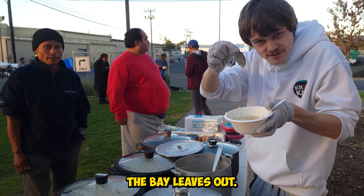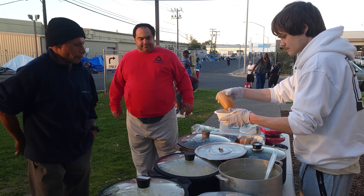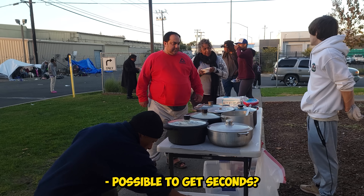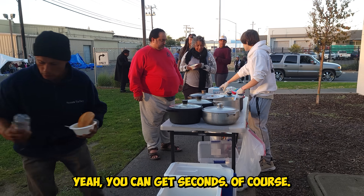Make sure you take the bay leaves out. Enjoy, sir. We got cold water right there. You can get seconds, of course. Thank you.